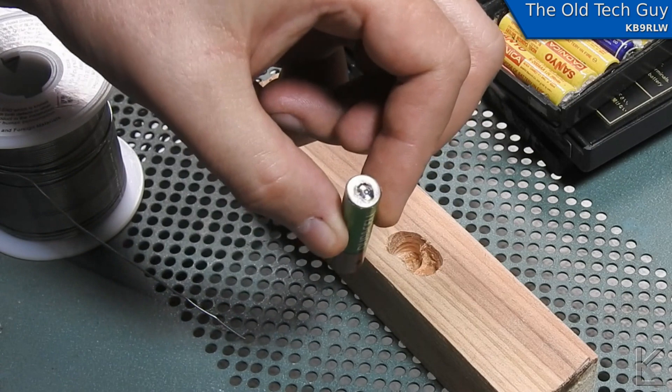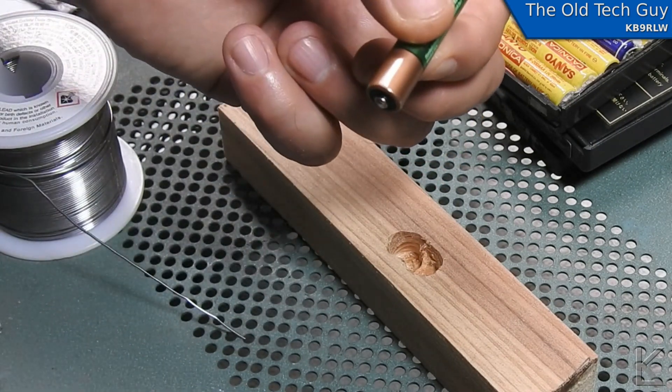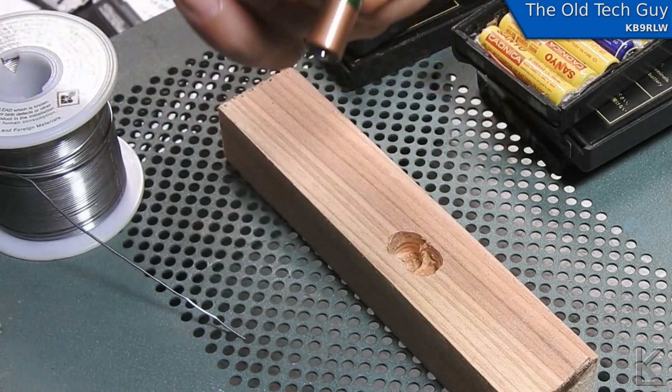Scoring the surface lets the solder stick. I'm going to prepare six batteries and then turn our attention back to the battery pack.